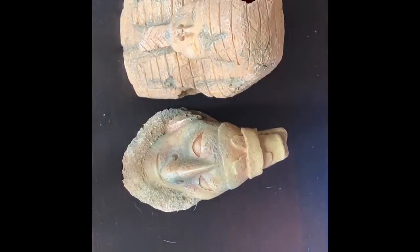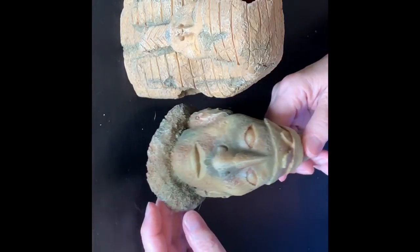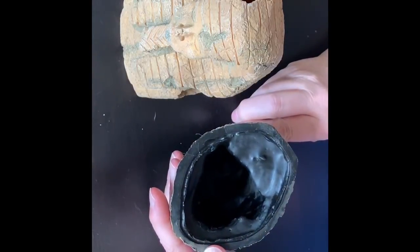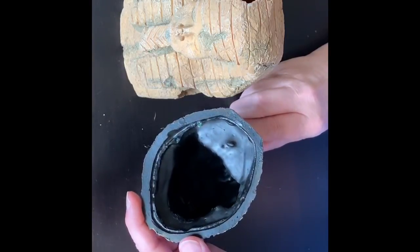I committed the rookie sin of not having the video oriented the correct way when I filmed this, and I did not realize it, believe it or not, until I put this video together. So I do apologize for that.